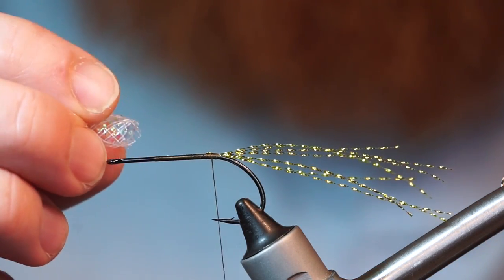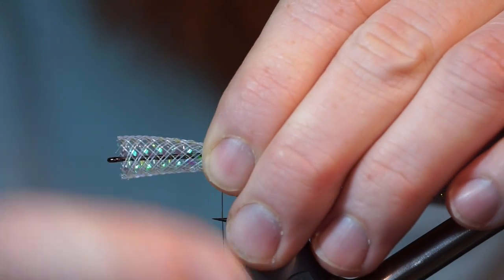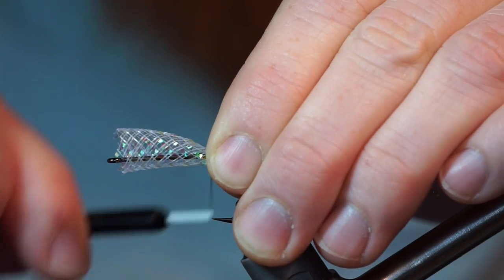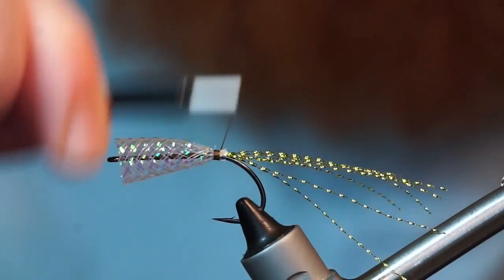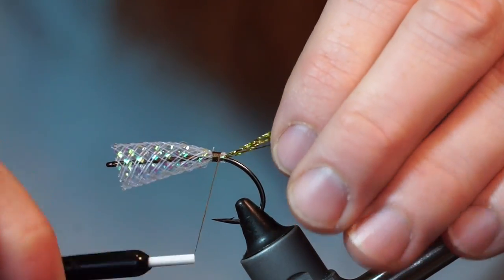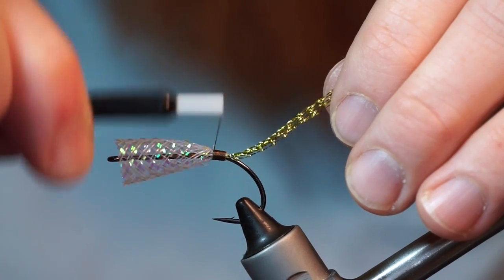Next I am using a material called crinoline tube. Cut a piece of this slightly shorter than the hook shank. It might take a few tries to get that perfect, but that's ok because this stuff is really inexpensive. You can pinch it to shrink the end so you can easily tie it in on the back end of the fly.